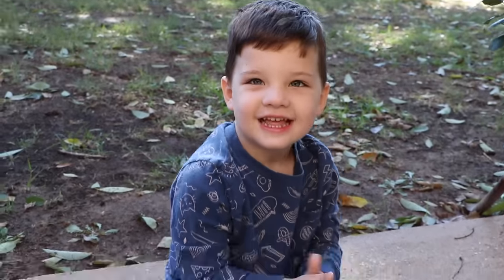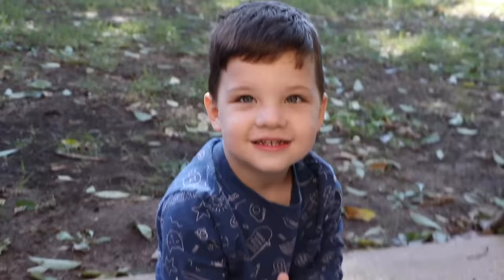Hi guys! It's me Caleb. What are we doing today? A bug! How did it be? Whoa! We're going to learn about some bugs!